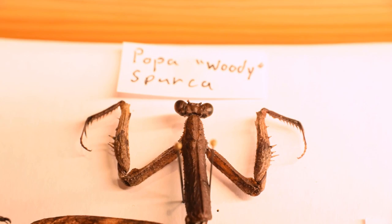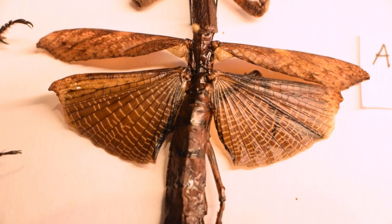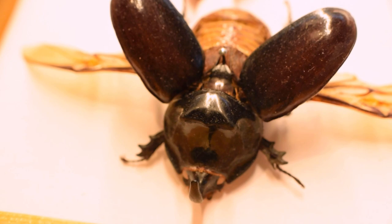Isn't she just beautiful? I admit that I kind of failed some of the pinning, as some of the legs came off, as well as the antennae, but at least the wing and the head were intact. It was my first time ever attempting to pin a mantis, and by that standard, I think it turned out really nice.